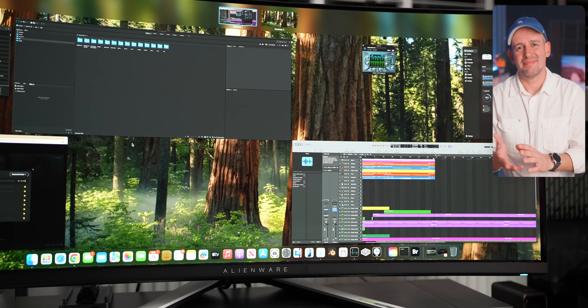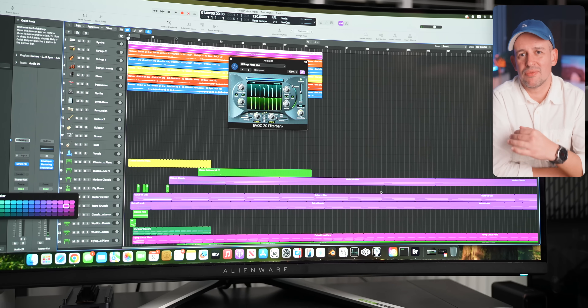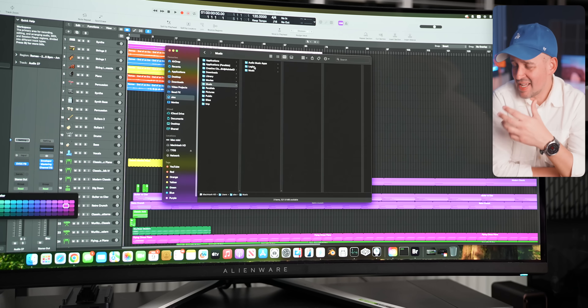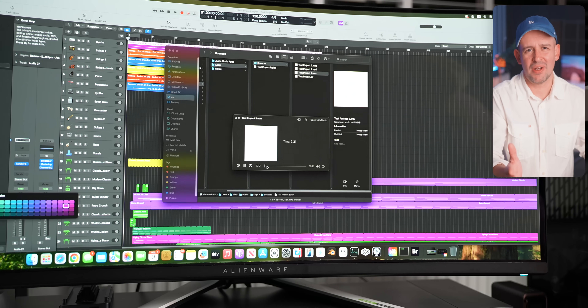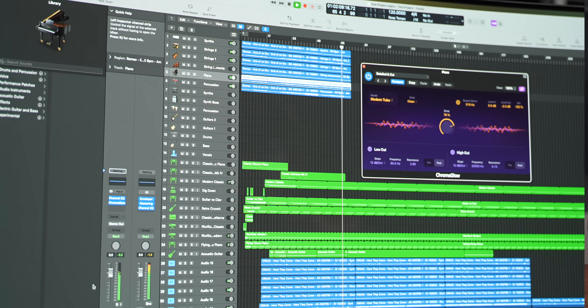Logic Pro ran very smoothly overall, even with a high track count. For audio production, the Mac Mini base model is definitely holding up well. I don't know how much more complexity you can add to tracks, but it felt pretty good — and most music tracks aren't as long as what I tested. I'm not a music producer, but I'm going with the guidance I found online and some of your suggestions, and I hope this was at least close to realistic.